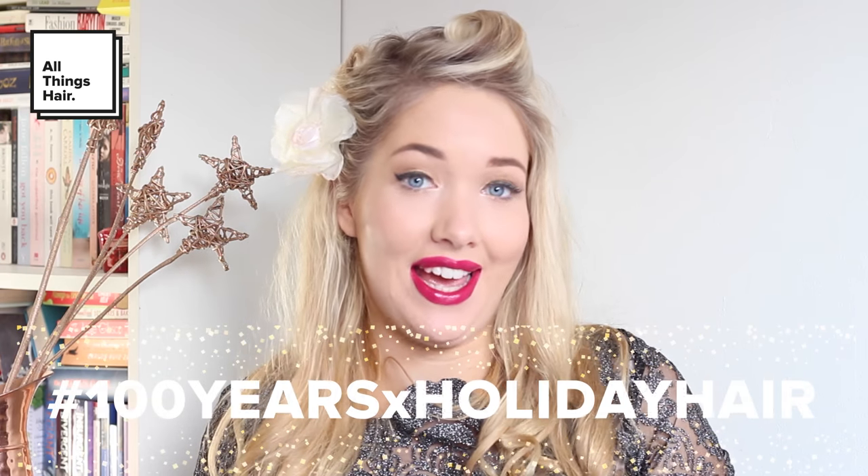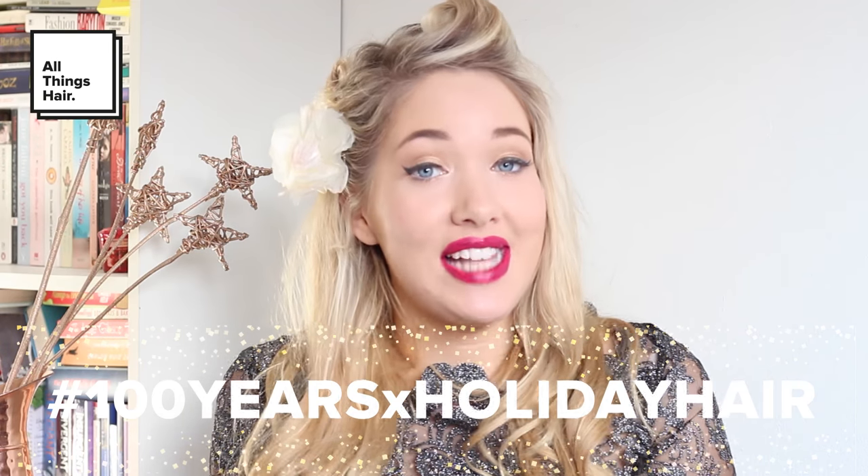And I've added a little flower as well just to completely finish off the look. If you are interested in recreating this look, make sure you use the hashtag #100YearsXHolidayHair. Make sure you visit allthingshair.com and also subscribe to the All Things Hair channel to take a look at the other amazing festive looks. Thank you so much for watching and Merry Christmas. Bye!